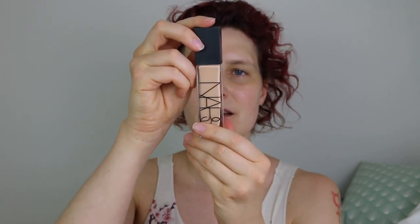Let's jump right into it. I'm going to start out with my skin, and today I'm using my NARS Natural Radiant Longwear Foundation in the color Yukon. I've already put on SPF 50 all over my face, and I'm just putting some of this foundation on a damp beauty blender and placing it on my face, dabbing it into my skin.